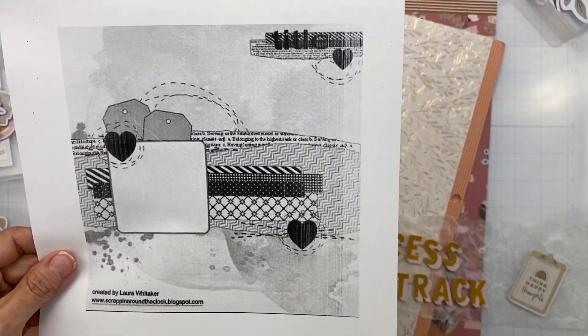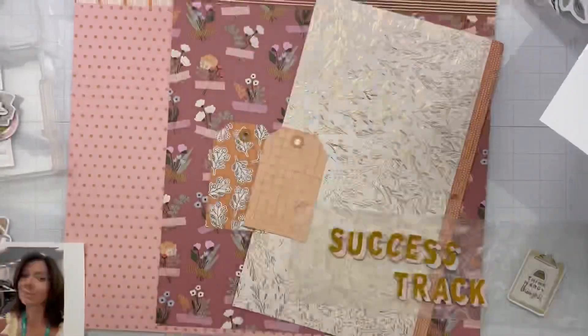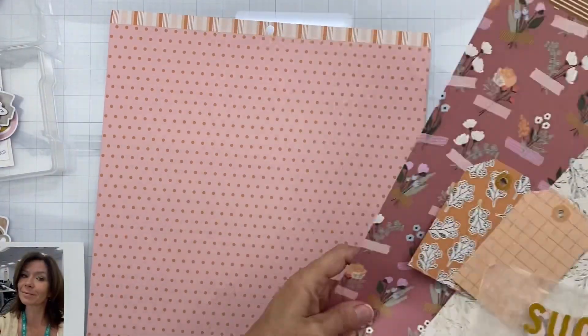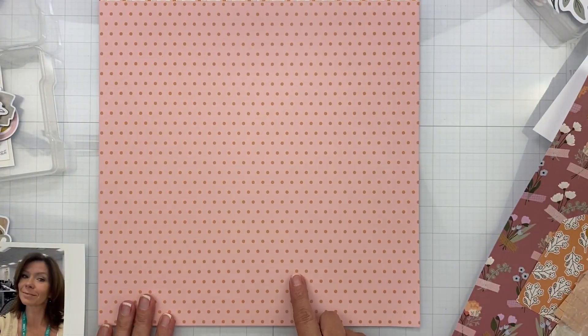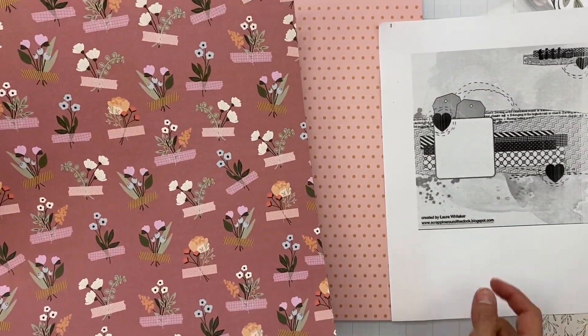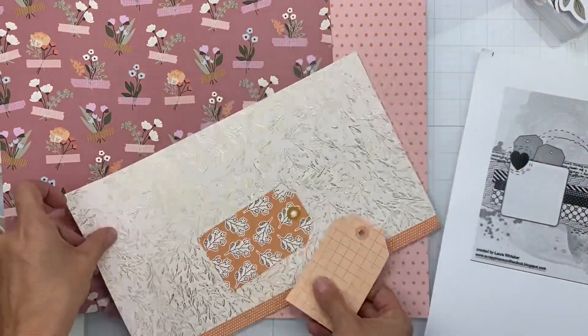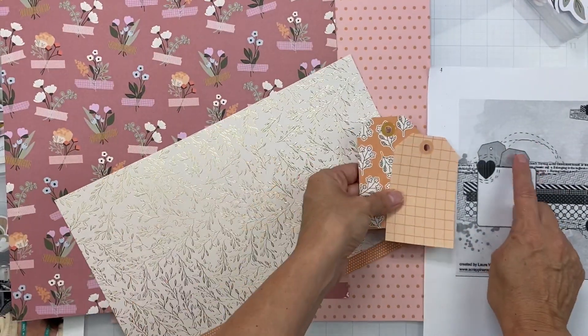Let me show you this sketch I'm going to be working with — it's for Scrapbook Your Joy, a pop-up sketch challenge. I love the challenges at Scrapbook Your Joy and I wanted to come on and use these goodies from the Jen Hadfield Peaceful Heart collection. I'm looking at my scraps.